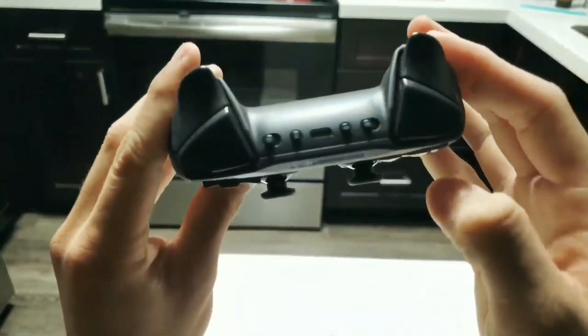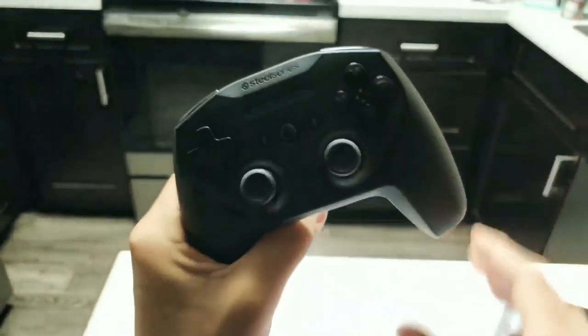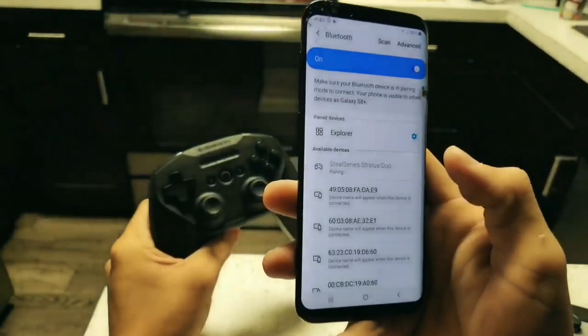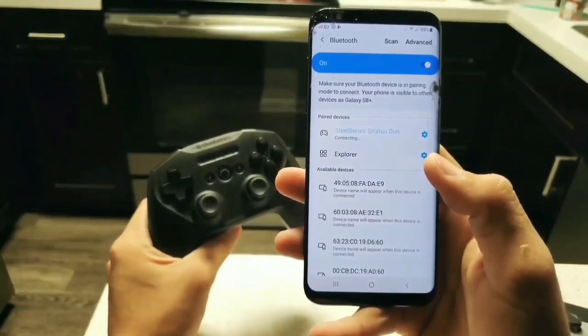You're going to want to switch the control from WiFi to Bluetooth. Then click and hold down on the sync button and let the LEDs blink a little bit. Go on over to your Bluetooth settings and it should pop up as SteelSeries Strata Duo, and you should be connected.